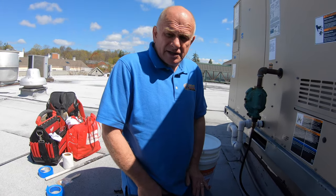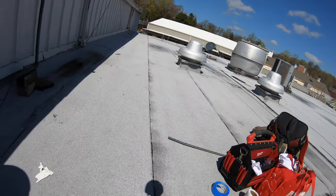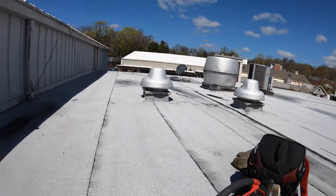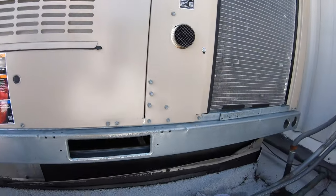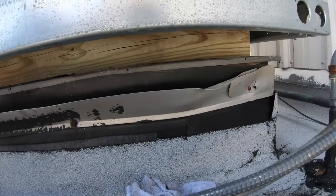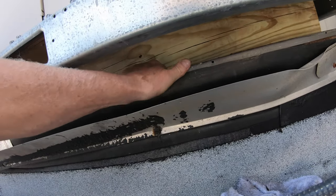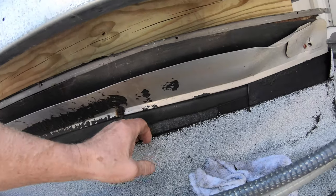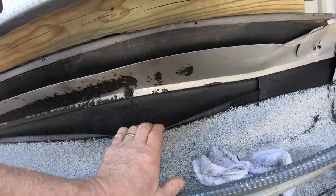I was called to this roof — nice torch down roof. But somebody came and installed an AC unit after the roof was done and they didn't do a curb. Look here — no curb. They just put it on top. It's actually open and the roof is short here, no flashing. Water can get in there.